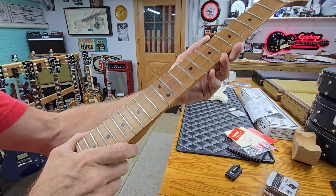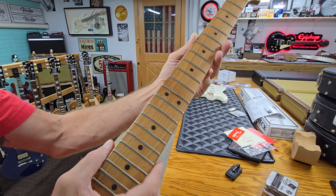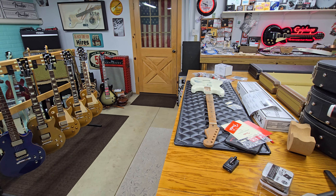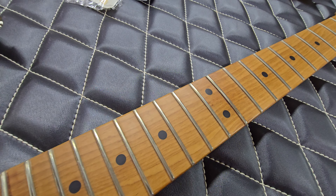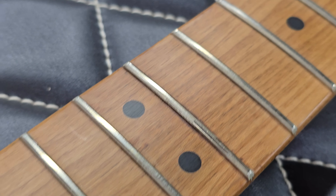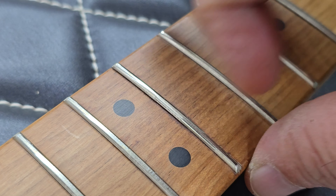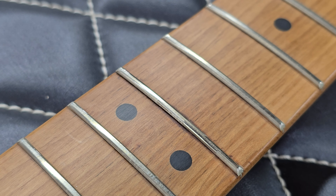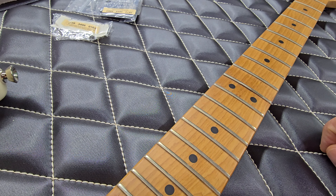The seller said it's clear coat and you can scrape it off, but I'll probably just send it back because once I touch it and it's not in the original condition I received it, I cannot return it. Zooming in here — you can hear it too. It almost feels like the lamination of the fret itself came off, but it could be clear coat. It does look a little lifted and it's very dark; the seller said it could be from the stain.